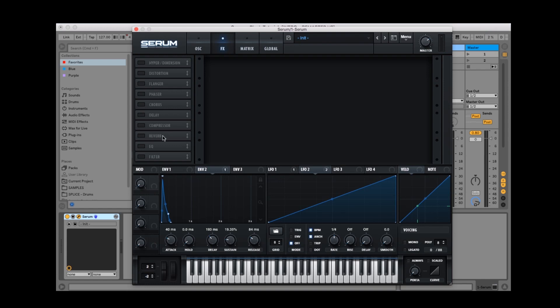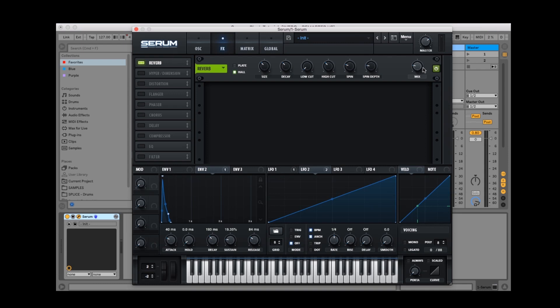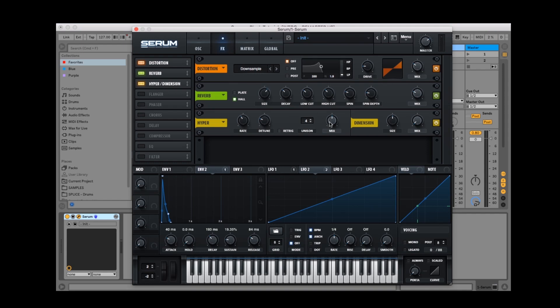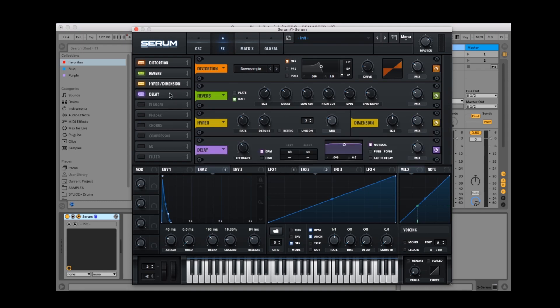Next let's slide into the effects section of the Serum plugin. Let's chuck in the reverb — we can always bypass these effects at any stage. If you have a plugin you prefer the sound of, go for it. I'm going to add some distortion to the sound and set it to down sample to give it a fuller, slightly crunchier sound. Then we'll finish it off with some hyperdimension and echo to fill out further. Here's what it sounds like with the effects, and here's what it sounds like with the effects bypassed.